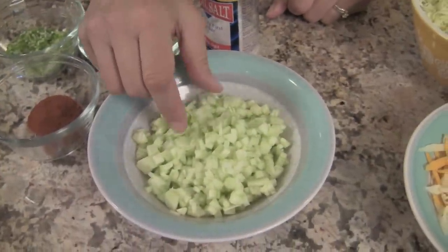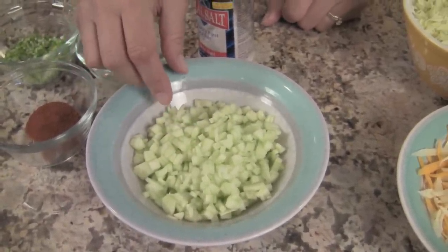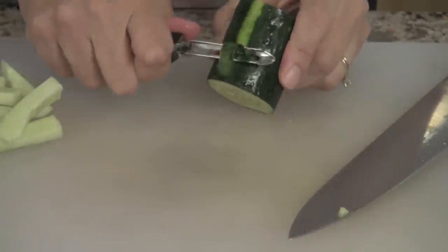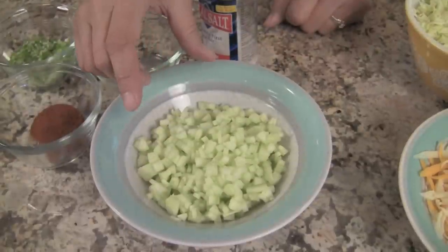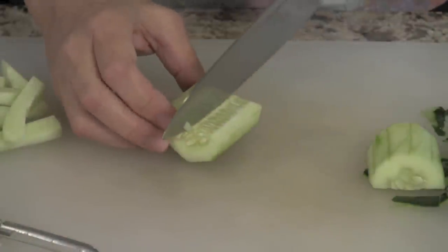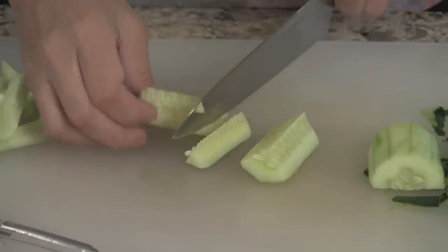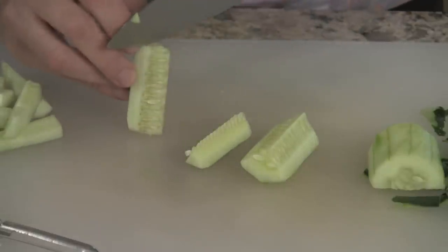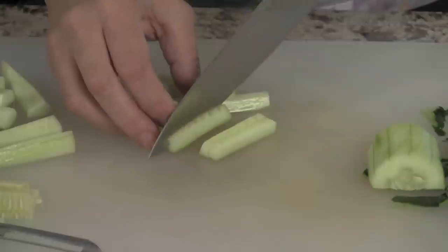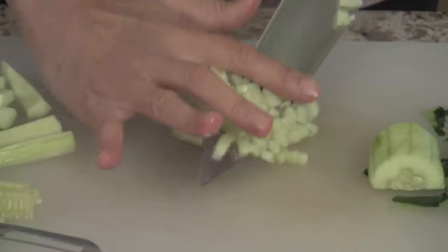We have a whole cucumber finely chopped up and deseeded. The best way to handle that is to completely peel your cucumber first and then cut it in two-thirds lengthwise. Then cut it in half lengthwise and then in half again so you have quarters. That makes it very easy to slice out your seeds, and then chop it up into little matchsticks so it turns out nice and fine.